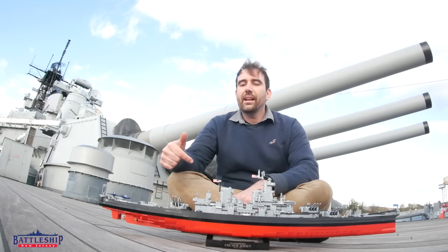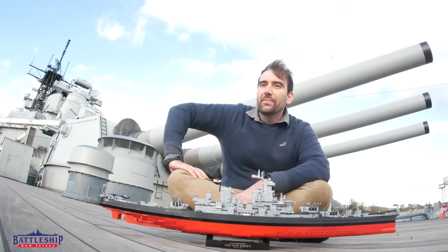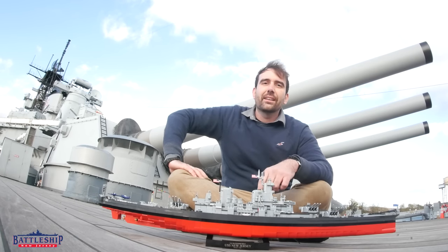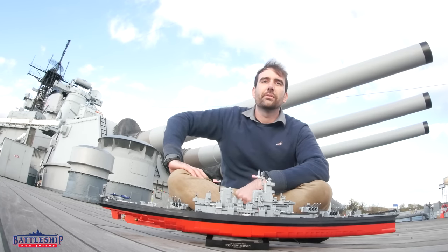One other thing that I love that I can use this model to demonstrate is when you're looking at a 16 inch gun turret here behind me, you're seeing just the gun house. And if I've said it once I've said it a thousand times - the gun house is just the tip of the iceberg and there's a five story rotating structure below that.